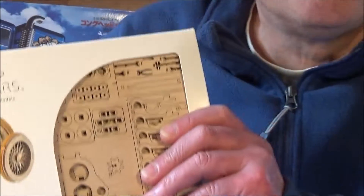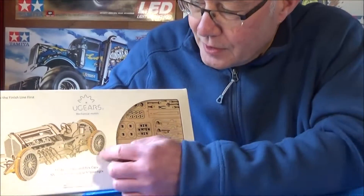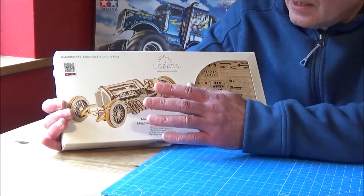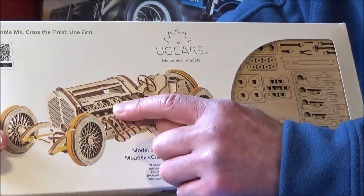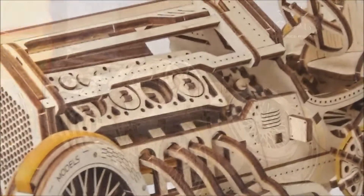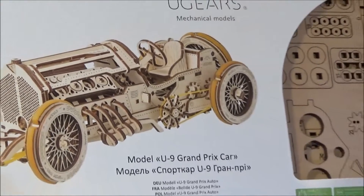This one has 348 parts, so it's going to take some putting together. You get everything you need in the box to build this fantastic car. This is a U9 — like a historic Grand Prix racing car — and it's fully functional. The steering works, the suspension works, the pistons all go up and down, the valves and the motor even. You can wind it up and it will actually drive along for quite a few meters.